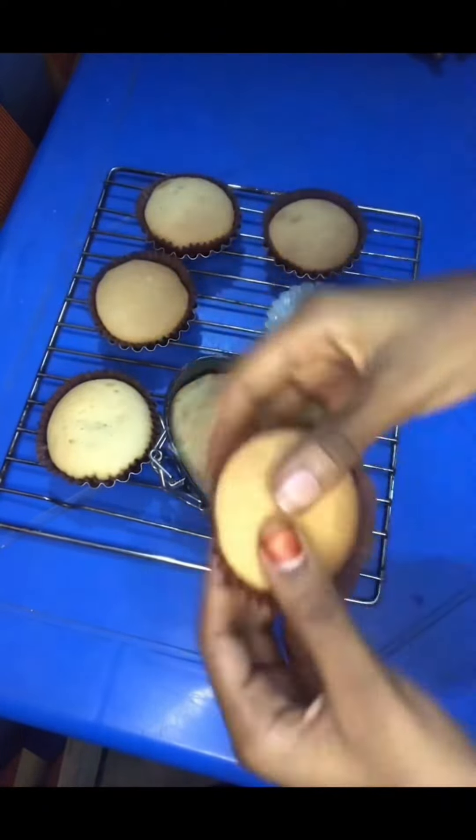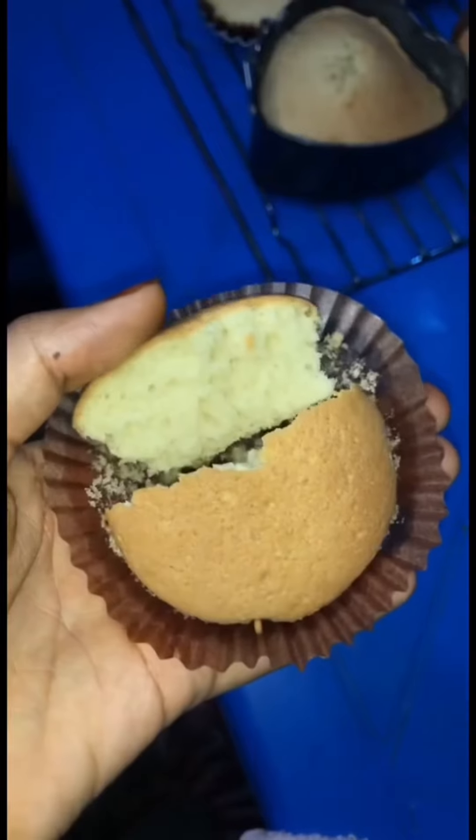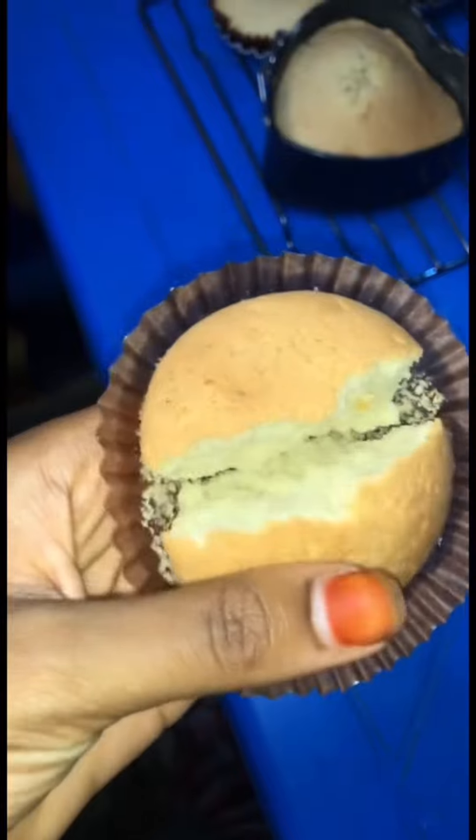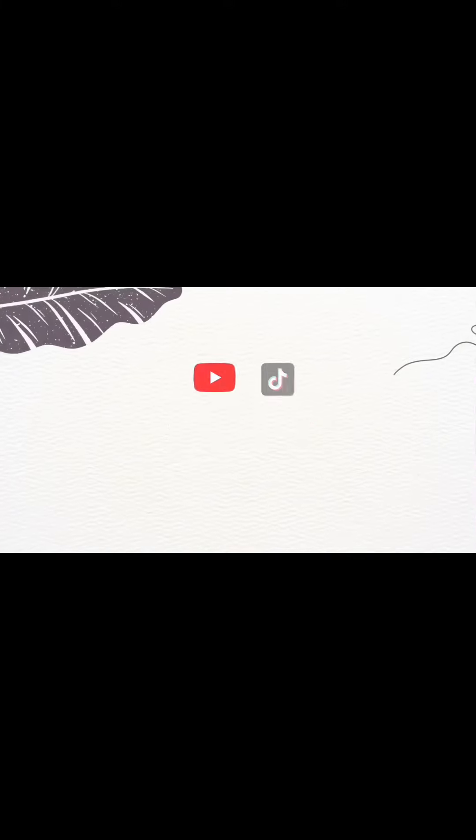This is the cupcake after baking — look at that, it came out very beautiful and soft and fluffy. I'm going to open the inside for you to see — very fluffy and soft. Make sure you try this recipe and give this video a thumbs up, like and subscribe. Thank you for watching, bye!